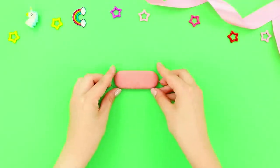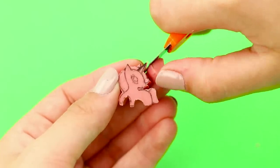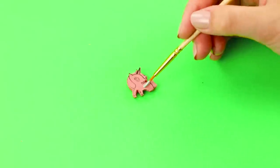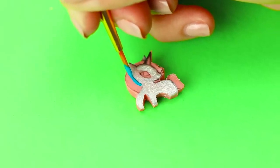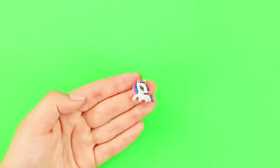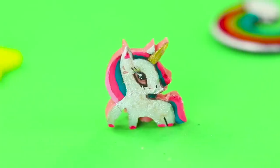And now, take an eraser. Draw a cute unicorn on it. Use a utility knife to cut the drawing out. Color the unicorn with a thin brush. When the paint is dry, feel free to use the eraser. Unicorns are always there when you need to erase things!